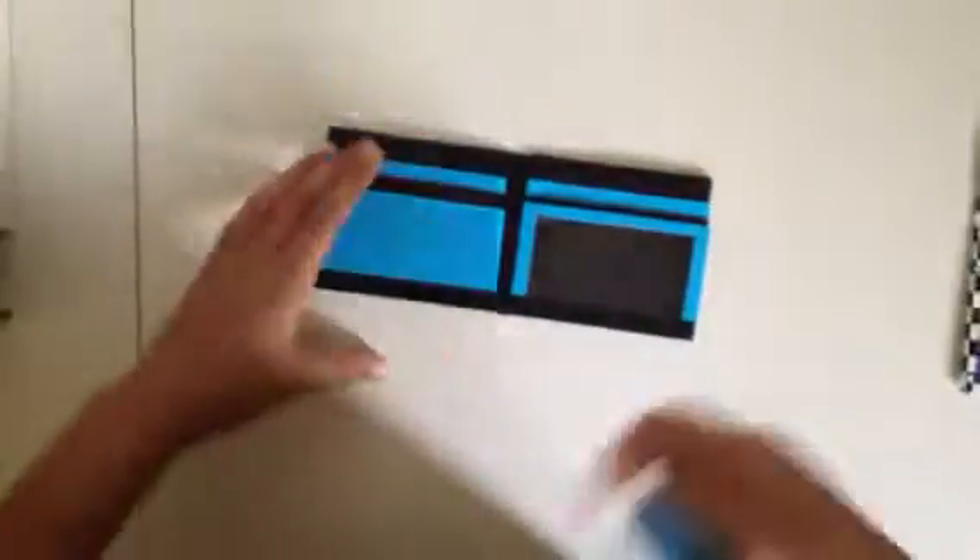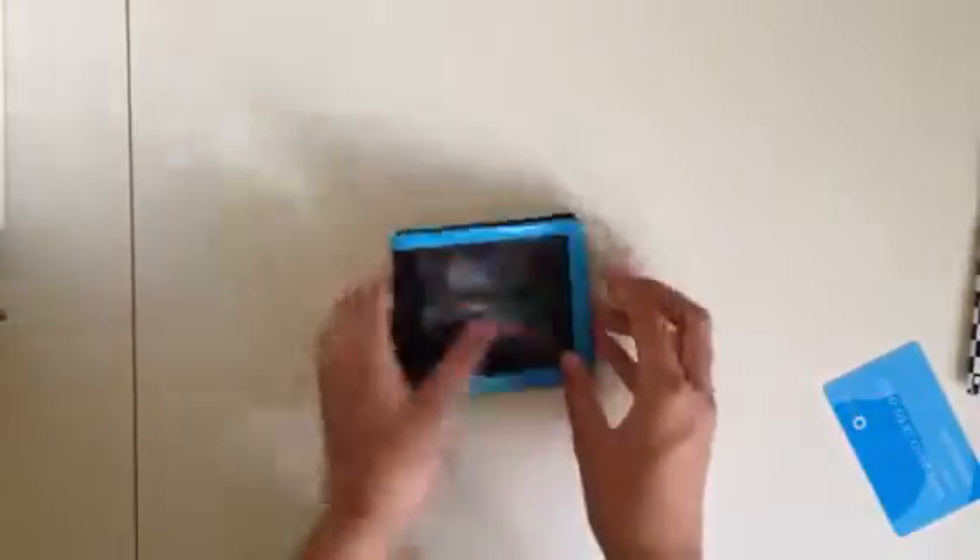On this side we have two pockets and an ID. The ID is actually kind of dirty, I don't know why. It fits perfectly though, but it's really dirty which kind of made me sad. But it's still a cool wallet and we also have two hiddens. So it's a really cool wallet.